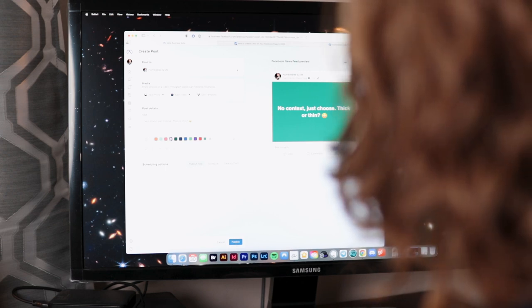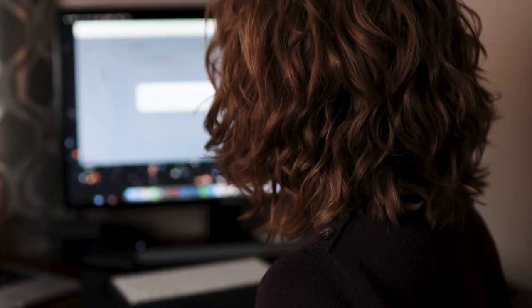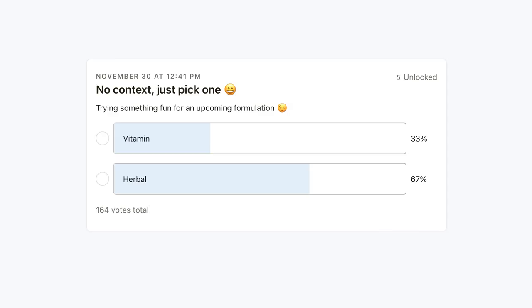You didn't know it at the time, but I tricked you into helping me design today's formulation. Late last month, I launched some no-context this-or-that polls on YouTube, Instagram, Facebook, and Patreon. The results came in fast and they were decisive: thick, rich, body, herbal.